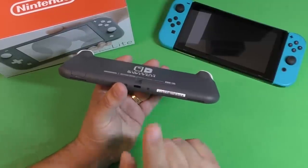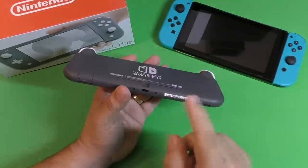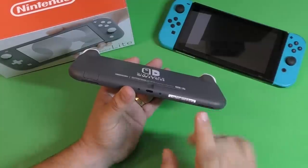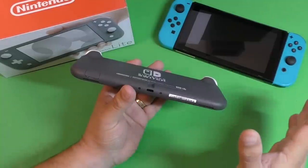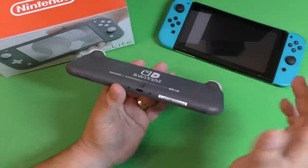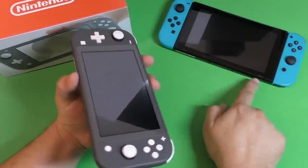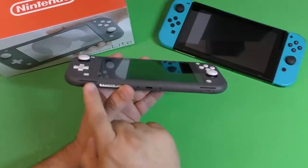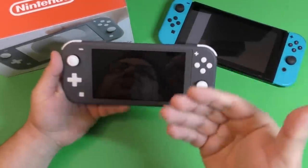One big negative about the Nintendo Switch Lite — especially since it has the name Switch — is that the USB-C port is only for charging. You cannot output video or dock this to any dock whatsoever to get video out of the system. Also, the speakers here are on the bottom pointing down, whereas on the original they're at the front pointing at you.